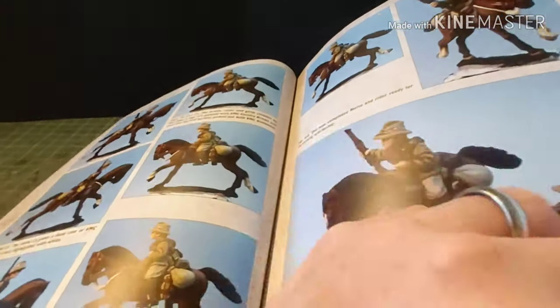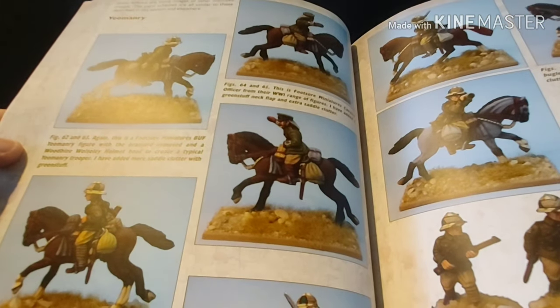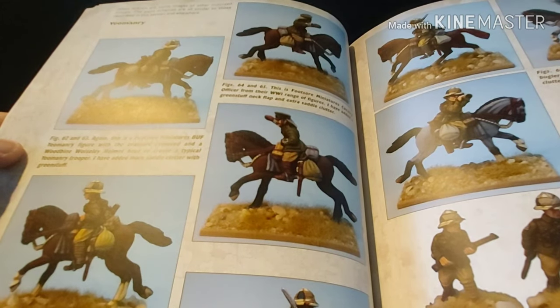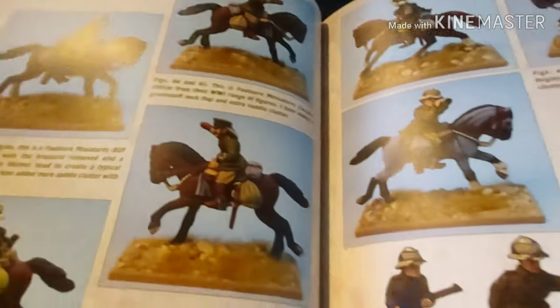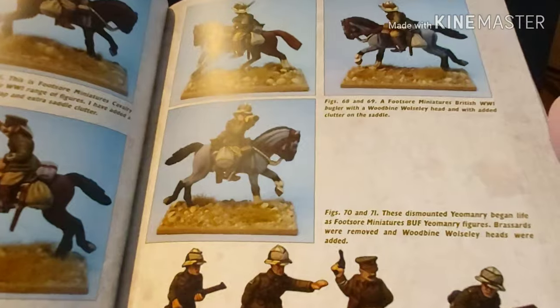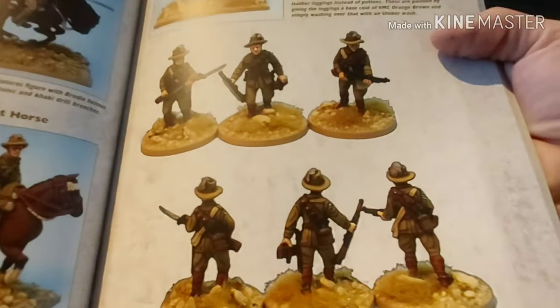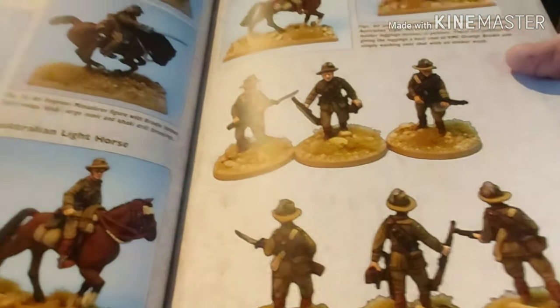It's interesting to see that he hasn't painted the eyes. A lot of people don't paint eyes — I paint eyes. I don't know why, because it's really fiddly, but I've always painted eyes. Here's the Yeomanry, which is a different type of uniform, and again they've got the Wolseley helmets and flat caps with neck protectors. And there's your Australian Light Horse, world famous from Beersheba.